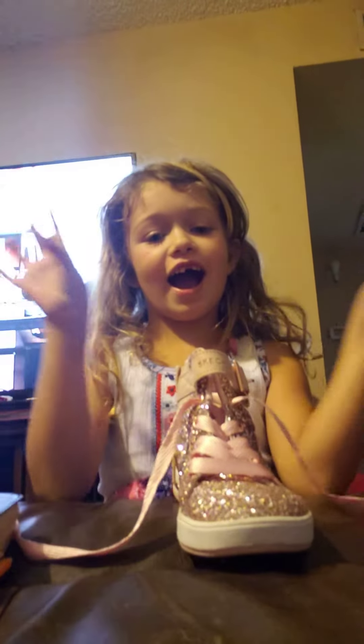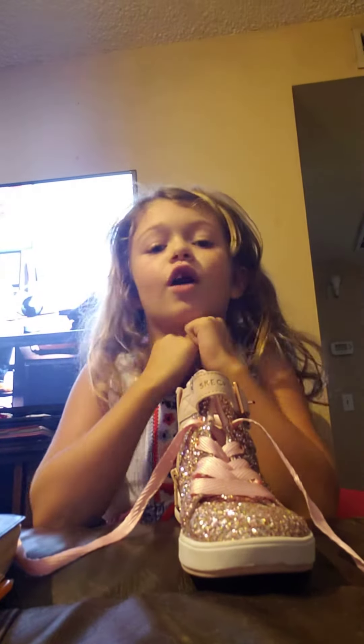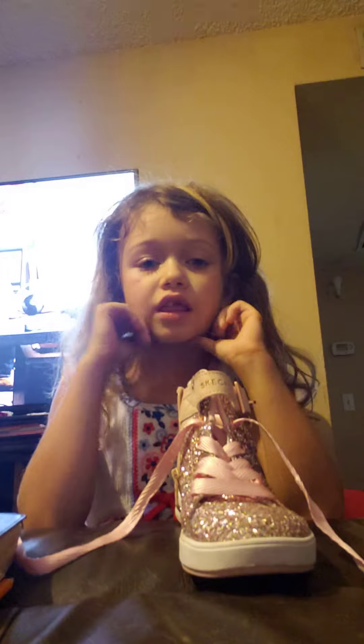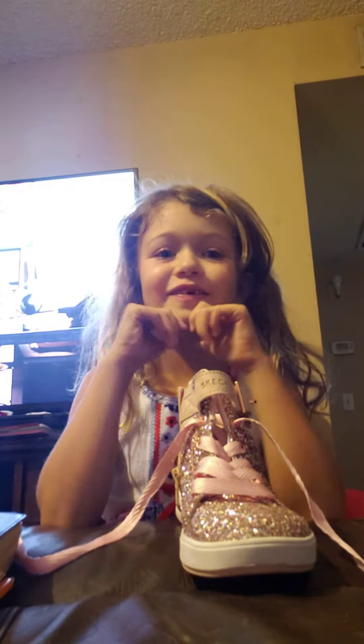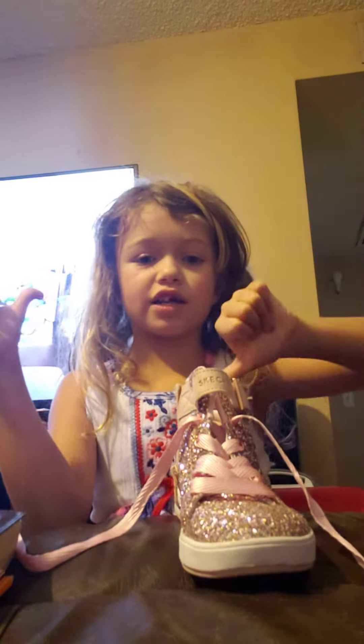I'm going to be doing a tiny shoe video. Click that subscribe and give us a thumbs up to know how to tie your shoe. Give us a huge thumbs up. Smash that like button.